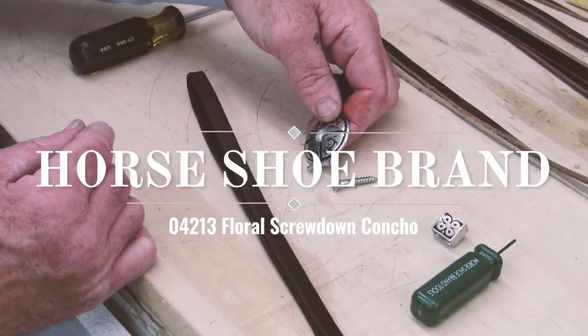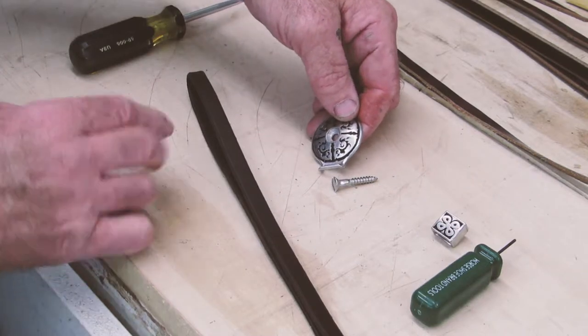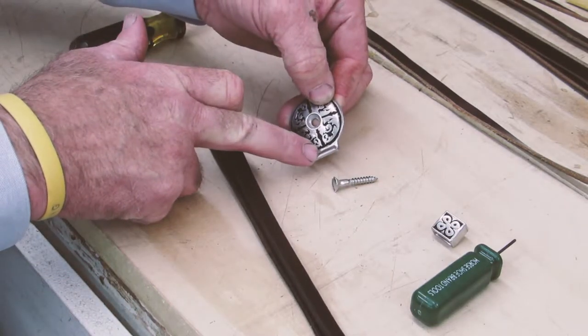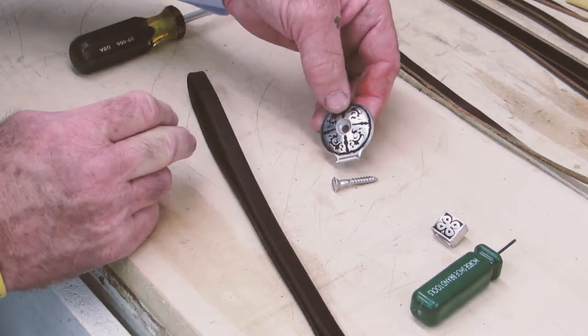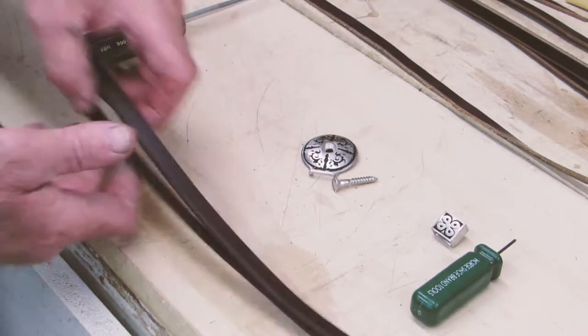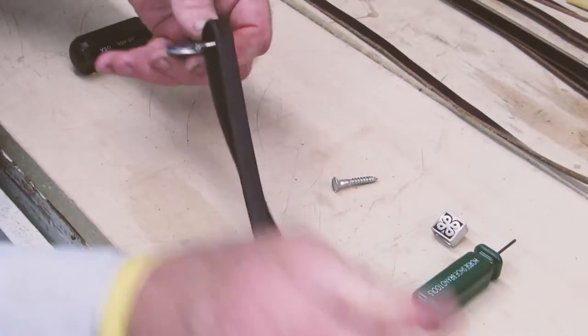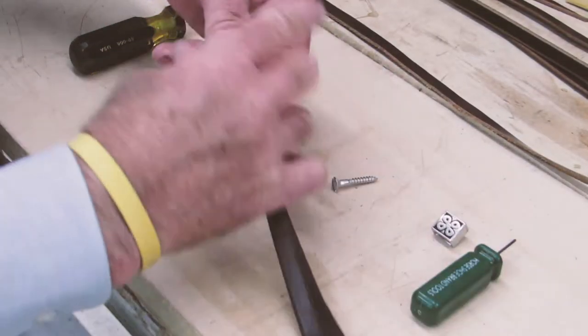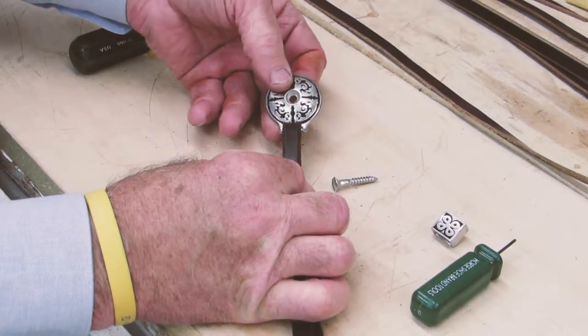I'd like to show you the 04213 floral screw-down concho with a tie bar for your saddle strings. This is a very unique concho in that it's very easy for the rider who has a broken string to add the strings back to his concho.